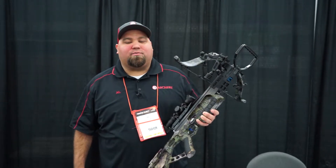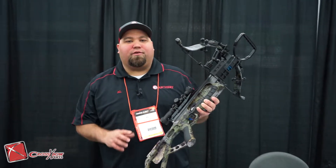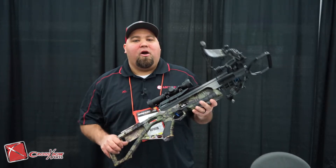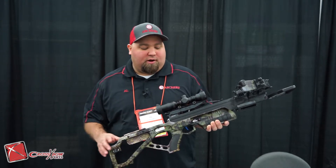Hey guys, Al Escobedo here with CrossbowExpert.com. Got the new for 2019 Micro 360 takedown from Excalibur. Quick detached front end for storage and transportation — pretty slick how that works.